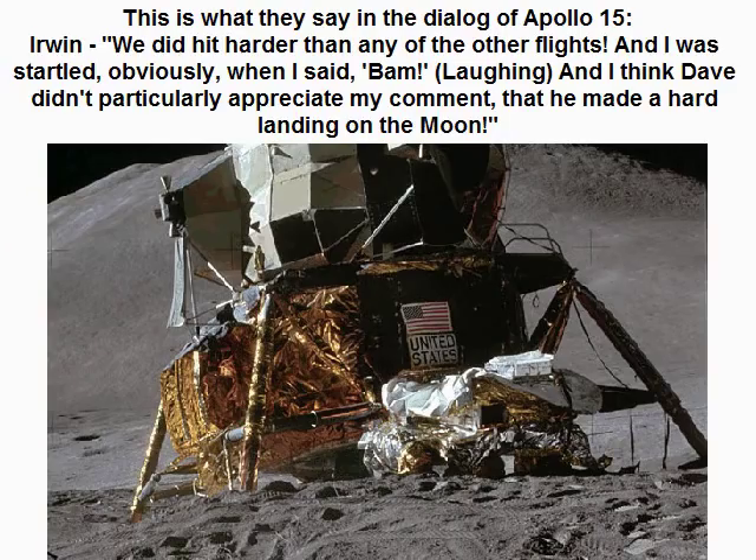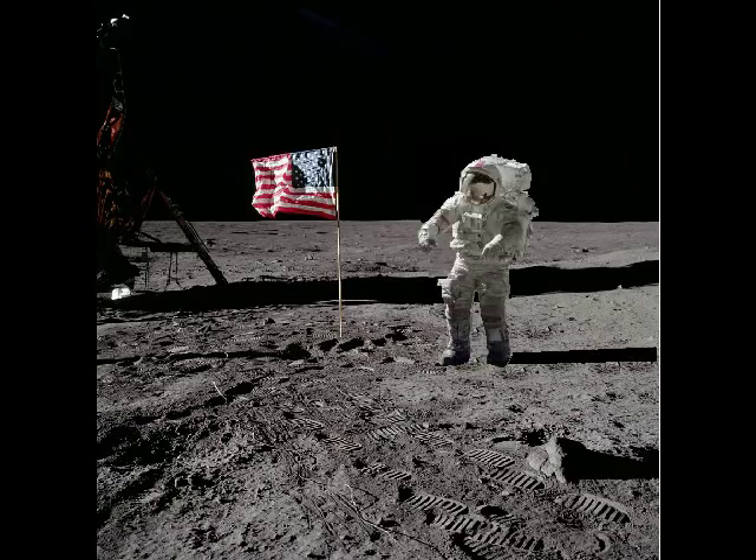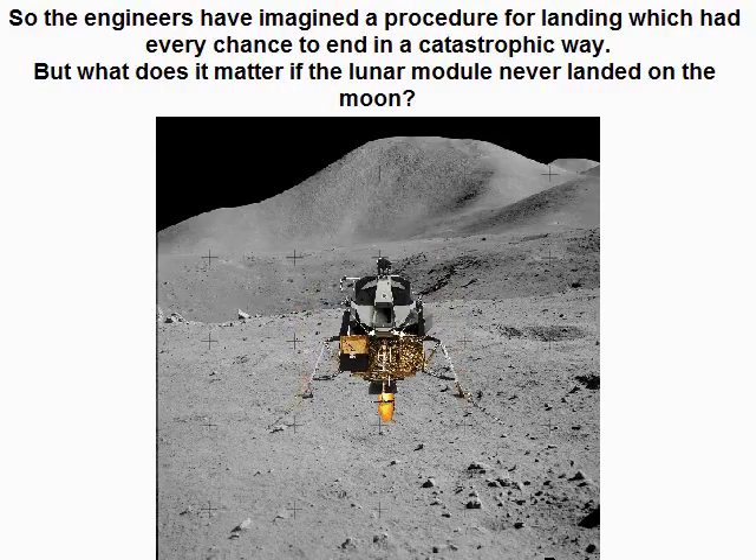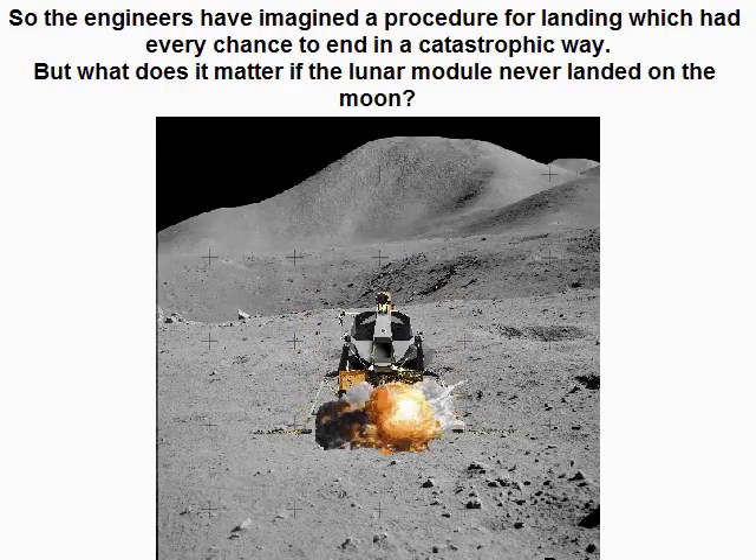This is what they say in the dialogue of Apollo 15: 'We did hit harder than any of the other flights. And I was startled, obviously, when I said — bam.' [Laughing] 'And I think they didn't particularly appreciate my comment that he made a hard landing on the moon.' So the engineers had imagined a landing procedure which had every chance to end in a catastrophic way.